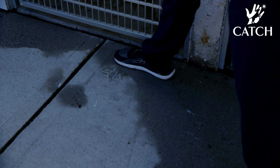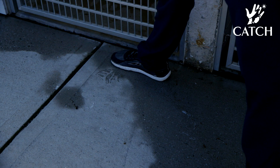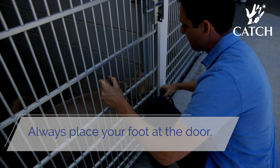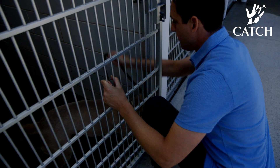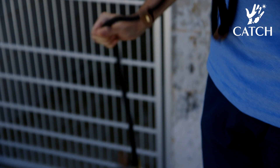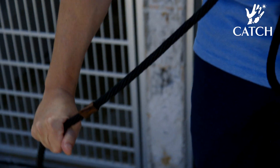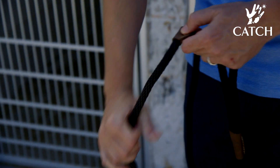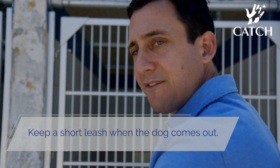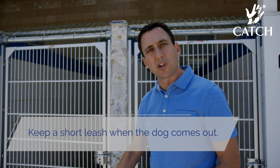When you get up to the kennel, always put your foot right in front of the kennel door so you allow the door to open just enough into your foot that you can get your hand in there and get that leash over their head. Once you've got that, slide it down, get it nice and secure, and then allow the dog to come out as you pull your foot away. Keep your control hand — the hand you slide down the leash — short so when the dog comes out, they're not running five feet away from you. You can keep them under control and close to you.